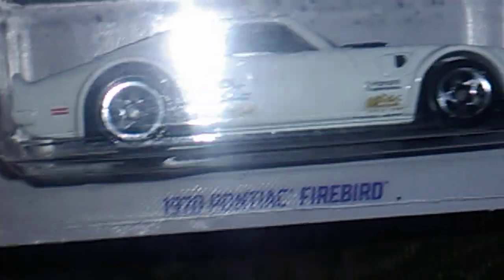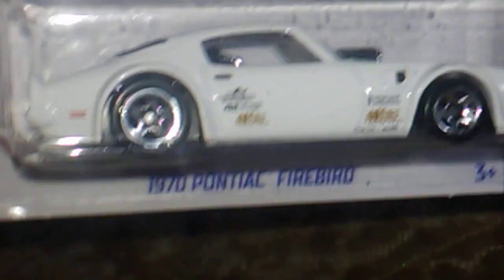Up next I've got a 1970 Pontiac Firebird. I've got one of these, so now I've got two. I'm glad to have that one so I have one I can open.